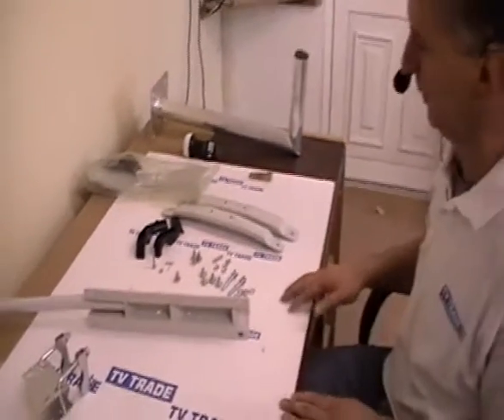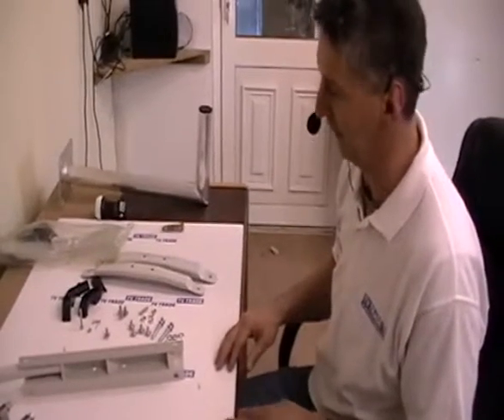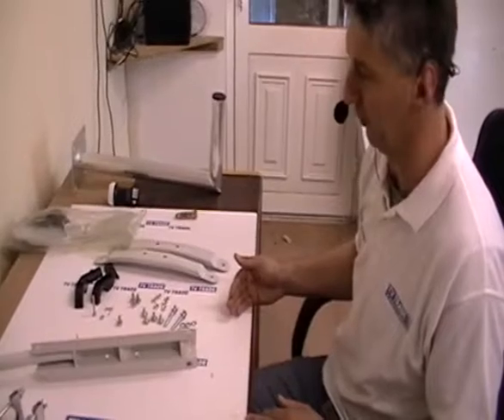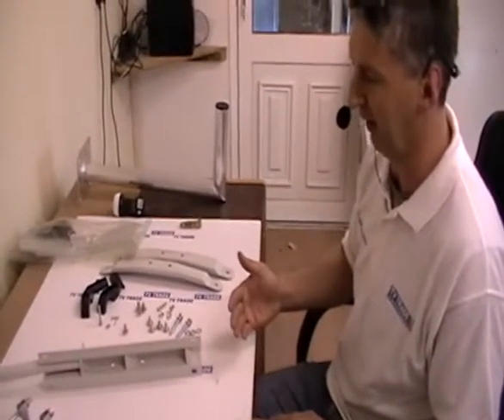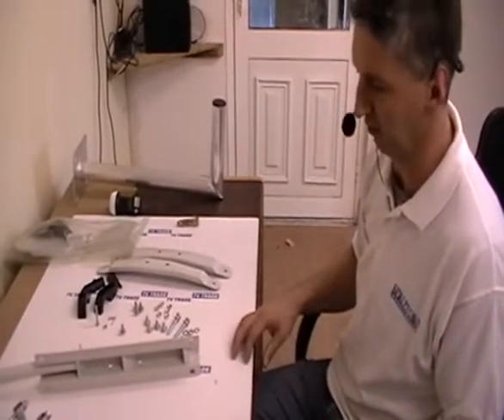Because this is a relatively large and complicated dish, we are going to do the assembly in three steps. This dish is part of a wide range of large universal dishes sold by TV Trade, ranging from 60, 80, 110, 125, and also 145cm dishes that are currently on our range.